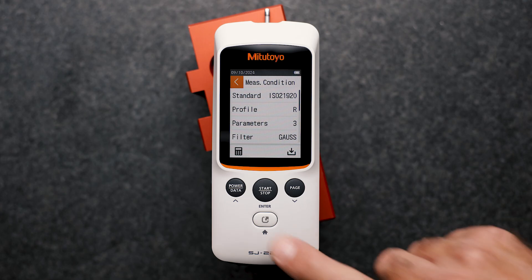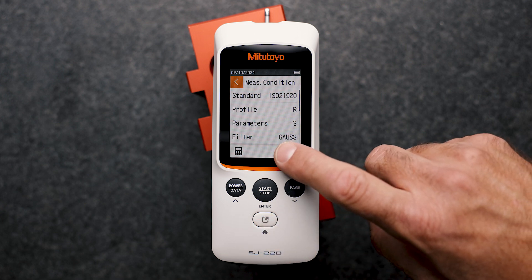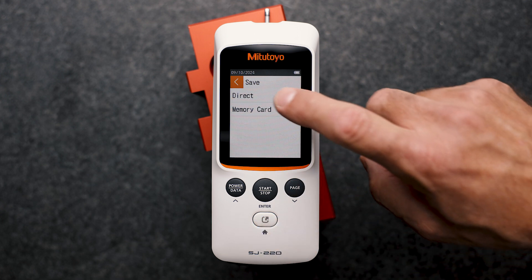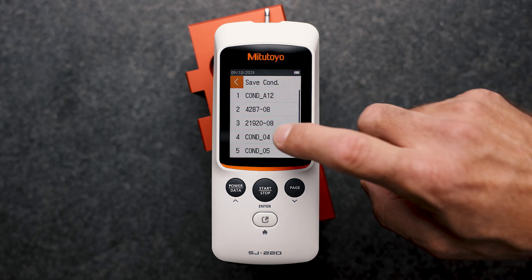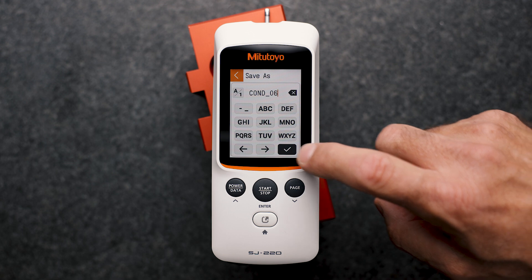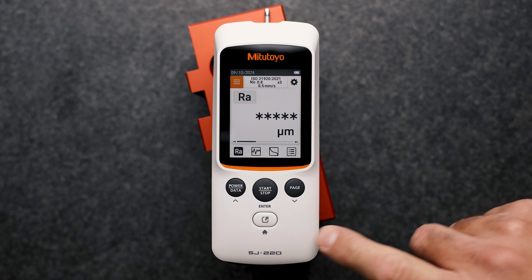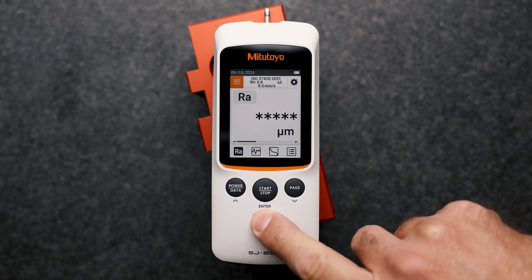A great feature on the SJ220 is that I can save my settings and load them again at any time using the home button. For example, I can use the home button to activate my used measurement conditions and parameter selections. I just reload my saved settings, which is a very useful feature in the case of frequently used different measurement conditions.